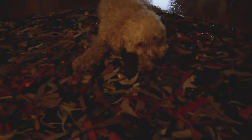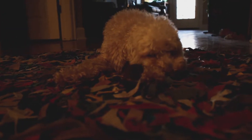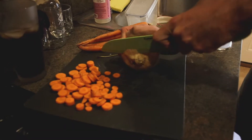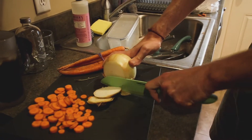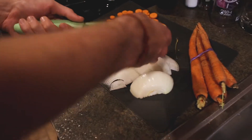Step one: pour yourself a rum and coke. Step two: drink the rum and coke. Step three: sharp object — one diced onion. What size? It's not small. How do we dice an onion? Great question. This is a way to slice an onion — probably not the way you should do it at home. You should go on YouTube to figure out how to slice it, which you found us on YouTube, so we're glad you're on our channel. I'm gonna dice the shit out of this.